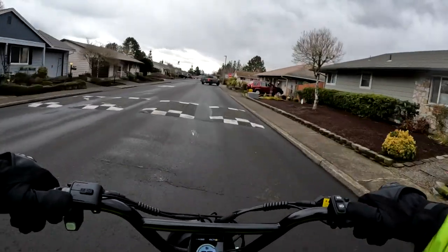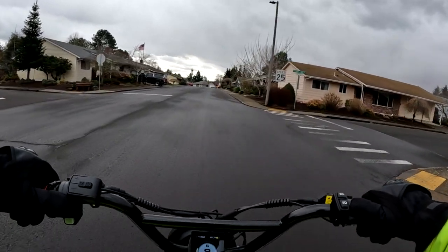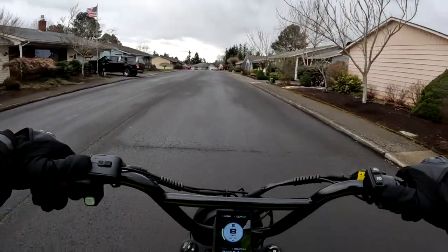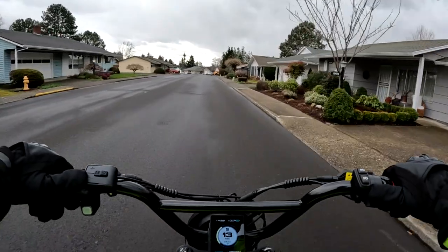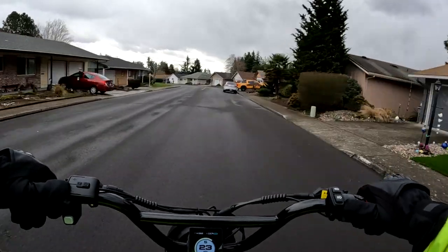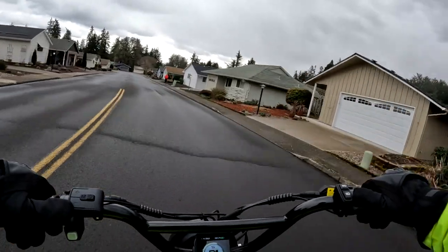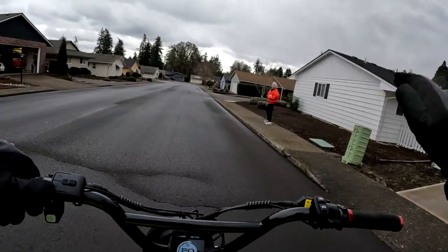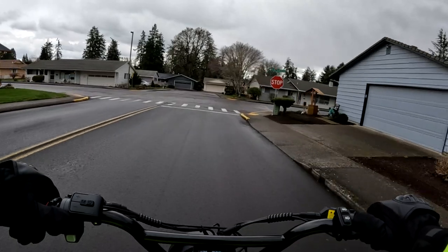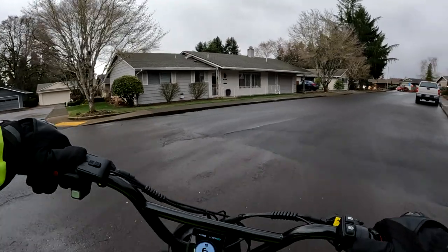One of the big surprises on this bike to me is the weight. The weight of the bike is 81 pounds — a little surprising to me that they can make a cargo bike that weighs just 81 pounds. It does come with the rear rack, which I believe can hold 143 pounds, and the payload capacity is 440 pounds, so a pretty good amount of weight.